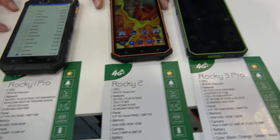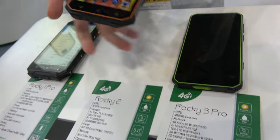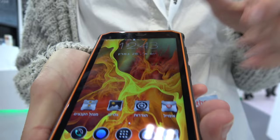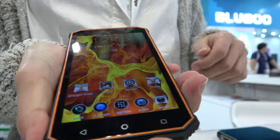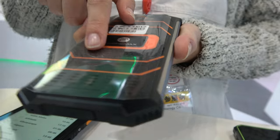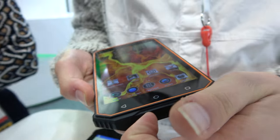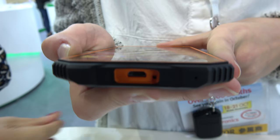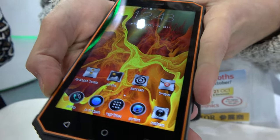So these are the Rocky 1, Rocky 2, and Rocky 3. This is our Rocky 2, it's our most popular model. We've sold over 100,000 units. It's Gorilla Glass, shock-proof, temperature-proof, IP68 certified. You can submerge it underwater for up to an hour with no damage. Really handy for any of your outdoor needs.